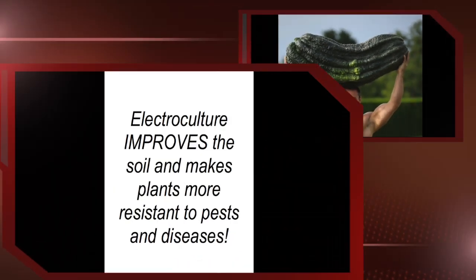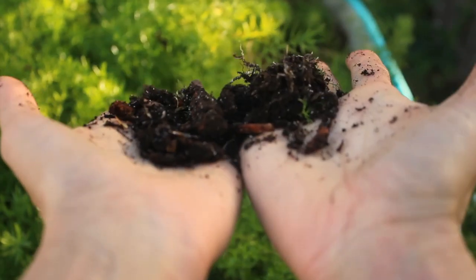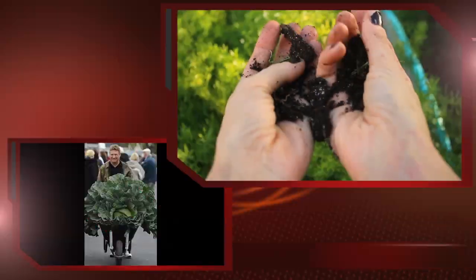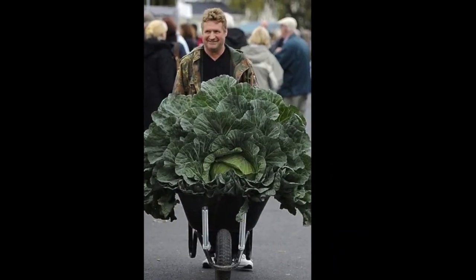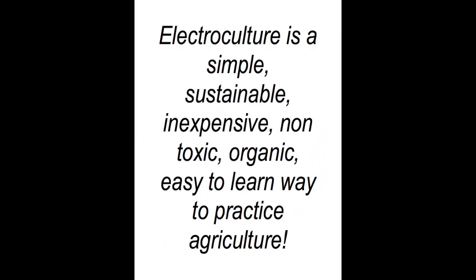The electroculture process also improves the soil and makes the plants more resistant to insect pests and plant diseases. The electroculture process produces soil that is fertile, rich, and teeming with biodiversity, thus enabling the soil to grow plants like these. In fact, electroculture makes organic growing the least expensive way to grow food of any kind.